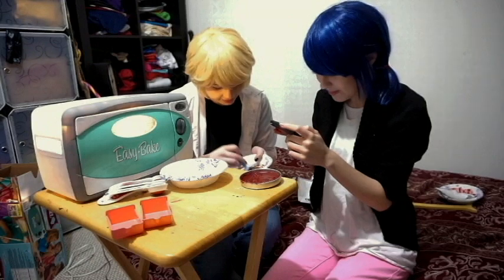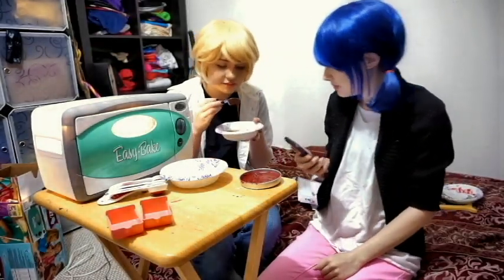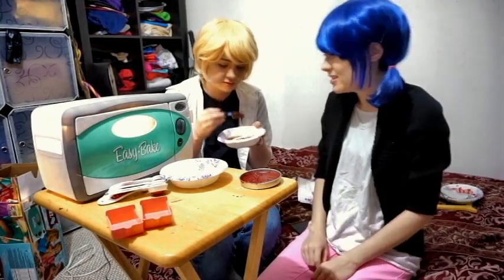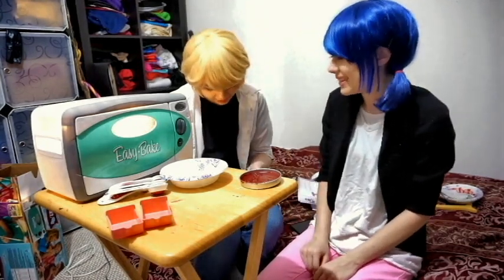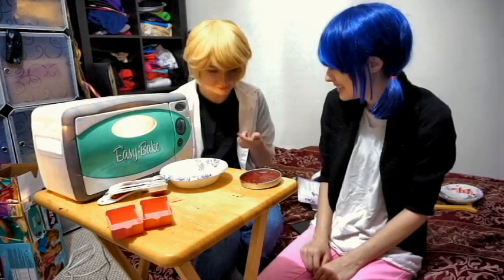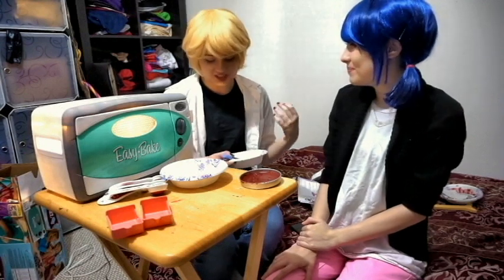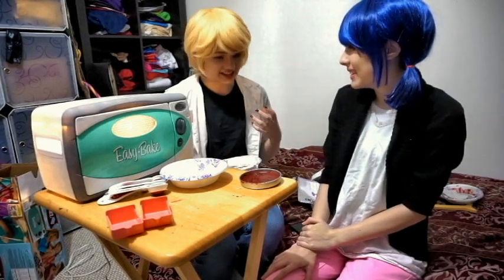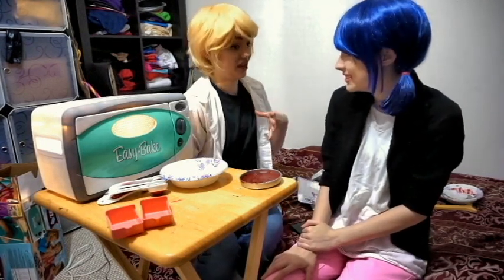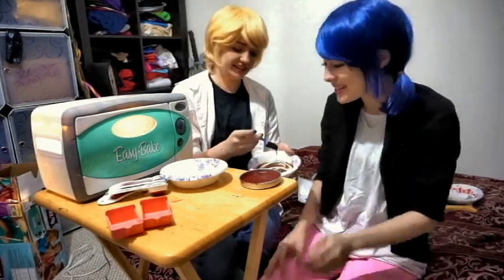Does that look mixed up enough? Yeah, that does. It's so thick. It literally looks like Nutella. It does. You want to lick it? I do. First it was like pure confectioner's sugar, and then I had this chocolatey aftertaste, and then there was like another aftertaste after the aftertaste. I was like, what is this?